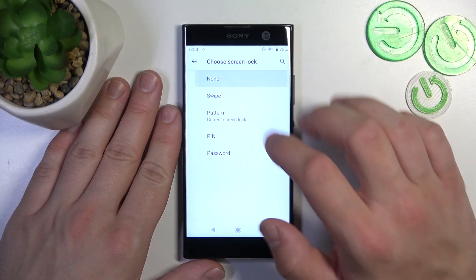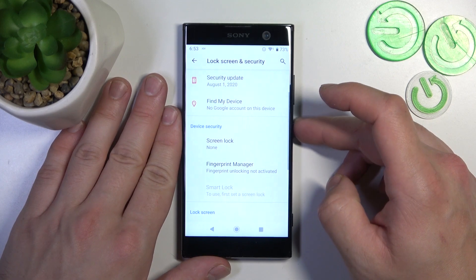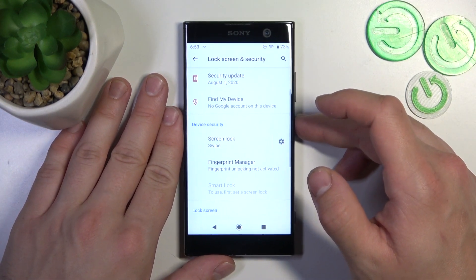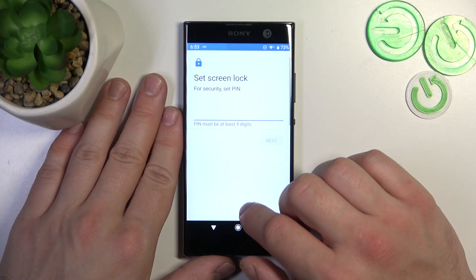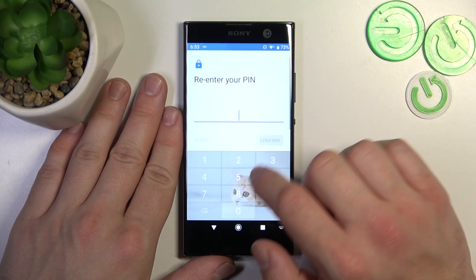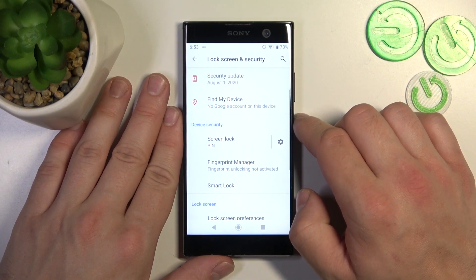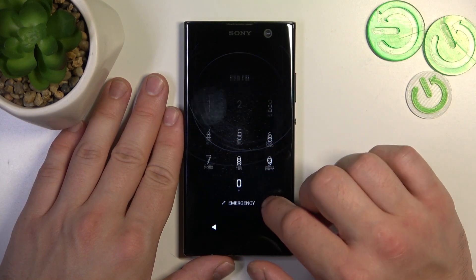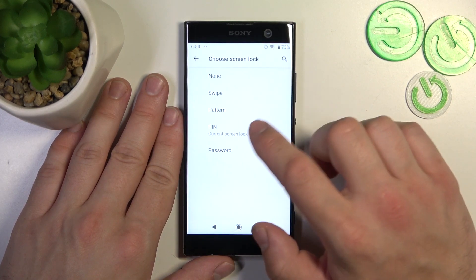We are going to use each one of them to unlock the phone. Let's start with the two non-security screen locks which are none and swipe. Next let's select pin and then let's select password.